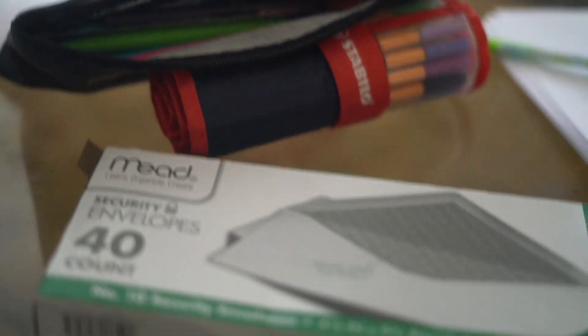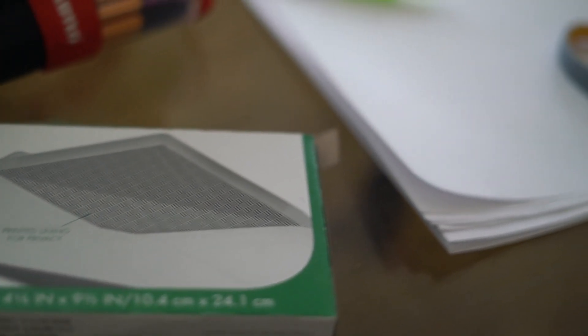The things you'll need for this advent calendar are envelopes, paper or note cards, markers, pens, glitter, things of that sort, some scissors, glue, and any other embellishments that you would like.